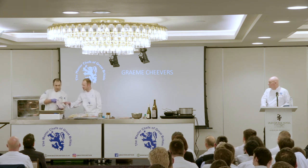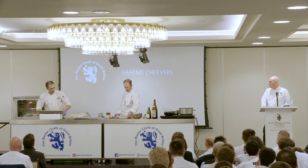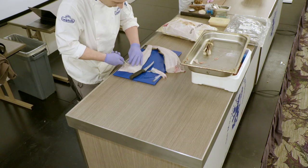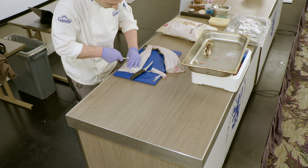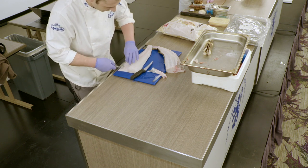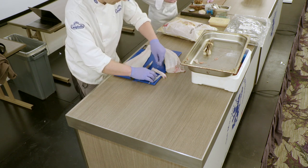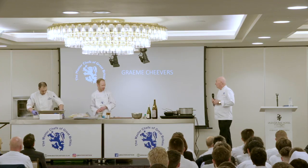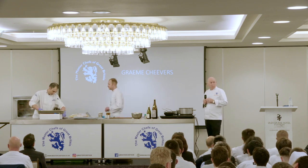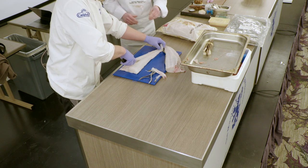You can see this nice loin is all we really use for the actual protein of the dish. This dish is on the menu at the moment - it's on with quite a lot of little garnishes, but for today I'm just trying to simplify it so everyone can try and replicate what we're doing. We take it just down at the centre of the fish where the pin bones are.